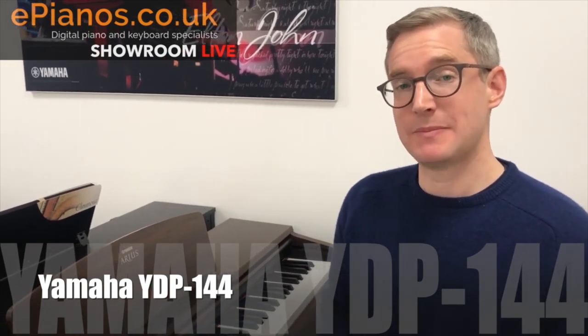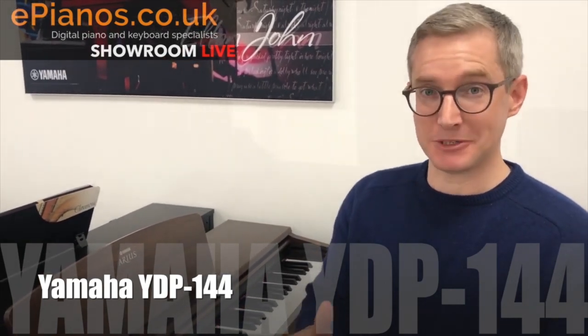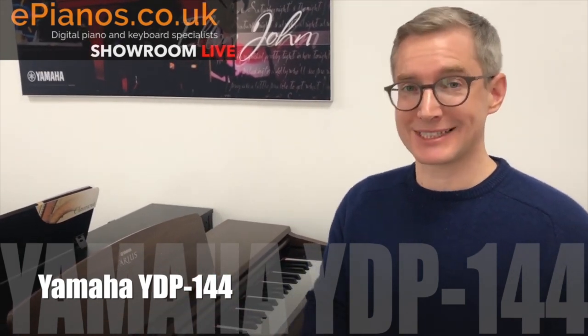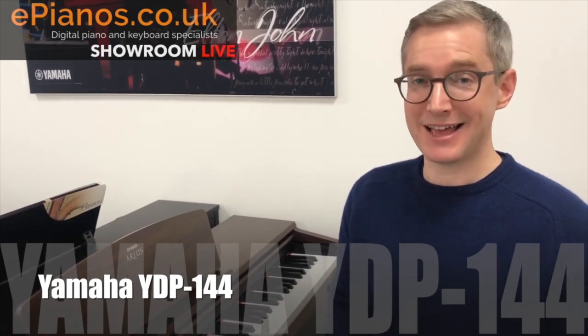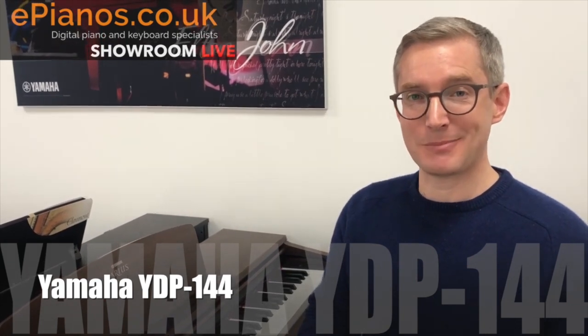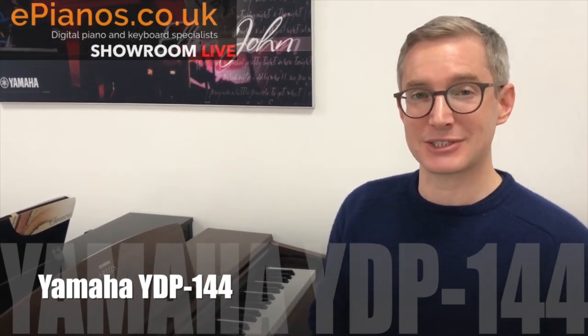This model does have a big brother called the YDP-163, or in fact it's the 164 now — they've been replaced. We have got some of the older models left at a hugely reduced price. Have a click of the link above and you can see how much you can pick up an older version of this if you don't mind not having the most up-to-date one — you can make really big savings there.